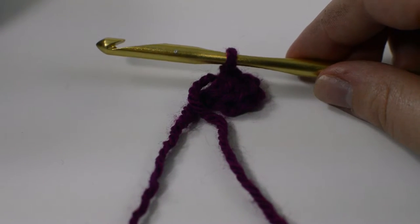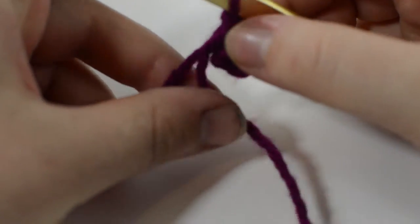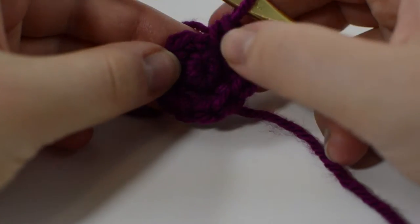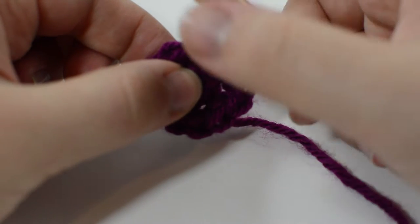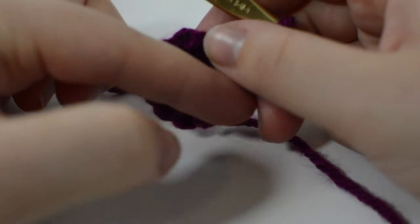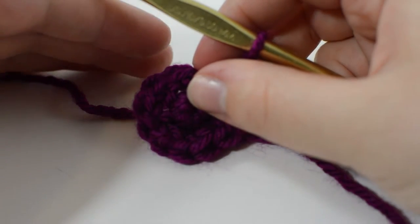To begin, you're going to want to make a magic ring with six single crochets inside of it. If you have any questions on how to make a magic ring, we have a tutorial linked in the description. Next, place two single crochets inside each of those stitches for 12 single crochets total. On round two, single crochet one and then increase on the second single crochet, all the way around, ending with 18 single crochets.